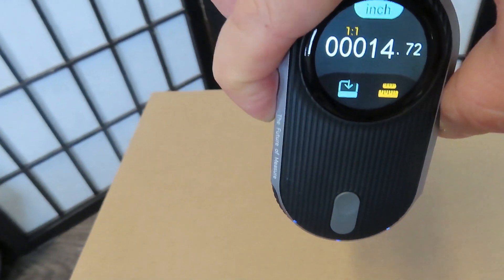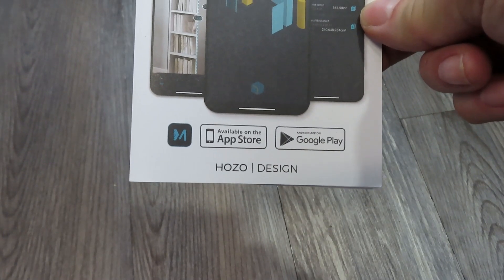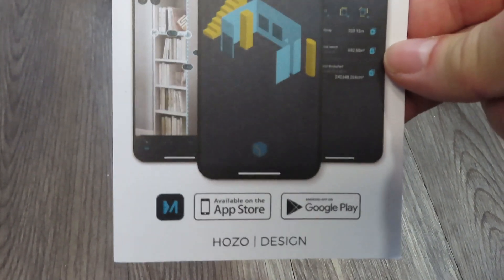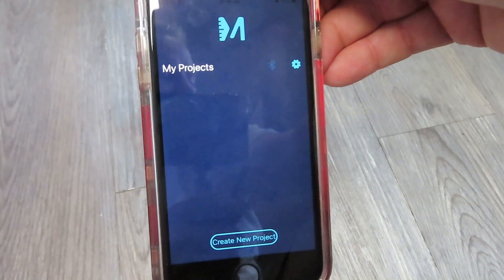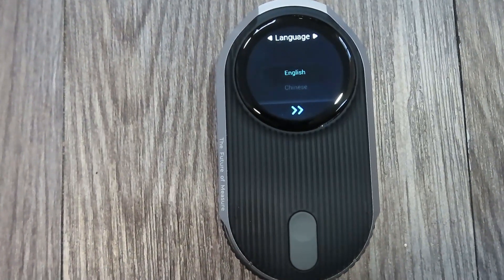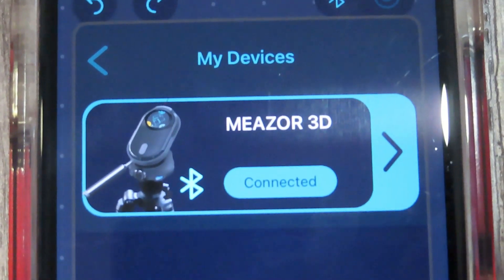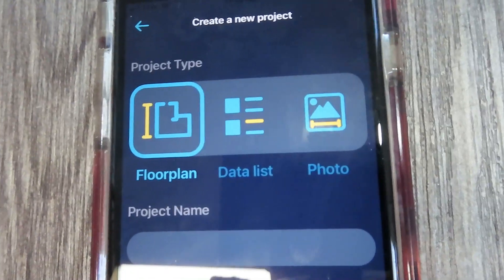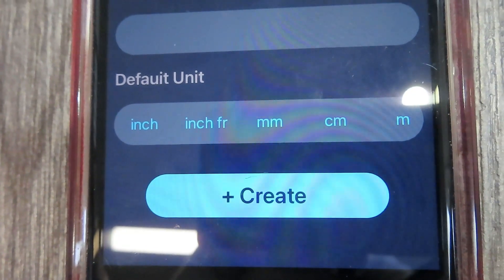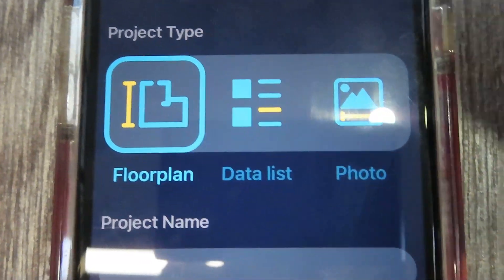We get 14.72 inches. Next, I want to show you the app — it's called the Mešor app and you can download it from the Apple App Store or Google Play Store depending on your phone. Here's what the app looks like. I'm going to connect it to my device now. Here we can see the Mešor 3D shows it's connected. You can name your project, select the default unit such as inches, millimeter, centimeter, or meter, and select your project type: floor plan, data list, or photo.